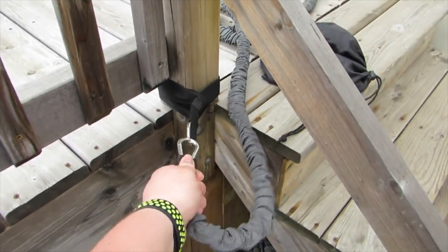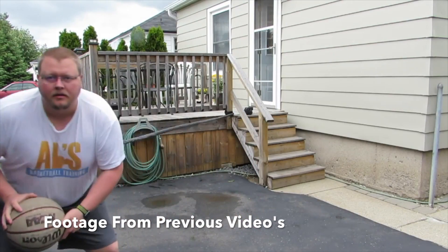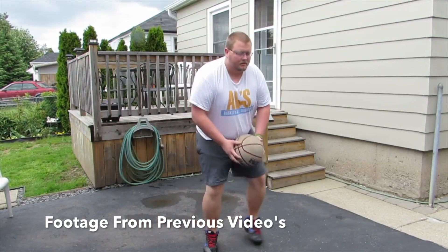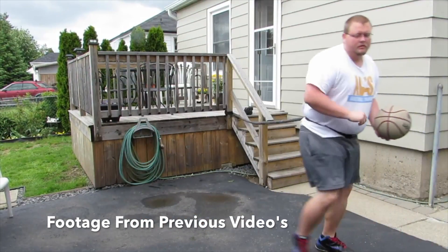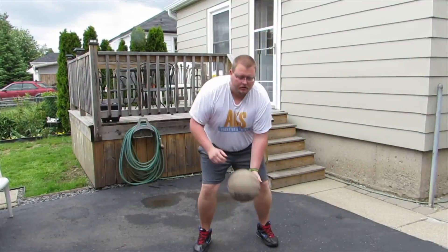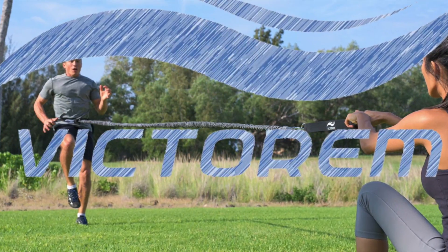If you are looking for a great basketball workout, check out these Victorum bands. They're absolutely amazing. You can attach them onto a pole, work on your first step, or somebody can hold you back and you can run with them and work on your legs. Check them out in the link in the description below.